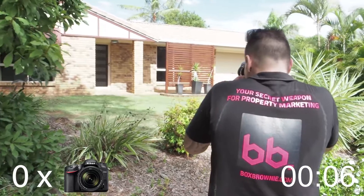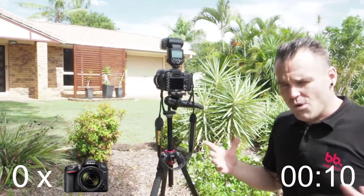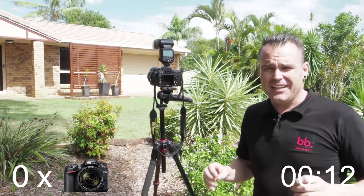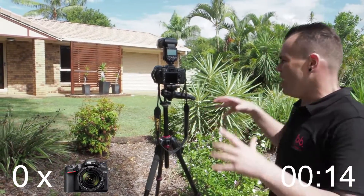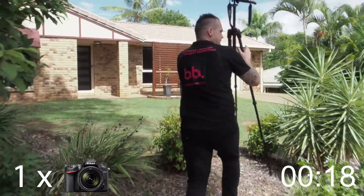Alright, I'm at the front, shooting from this position. As you can see my camera is doing all the work so I can talk — it's bracketing automatically, it's such a great system. I'm shooting from here getting all this foliage in, getting less of the neighbours.